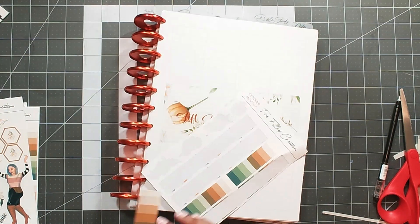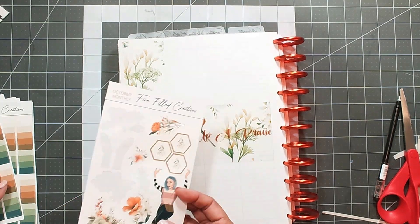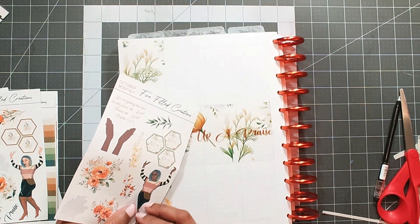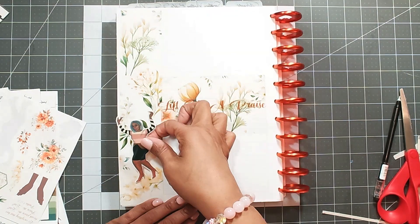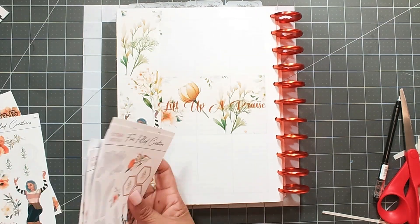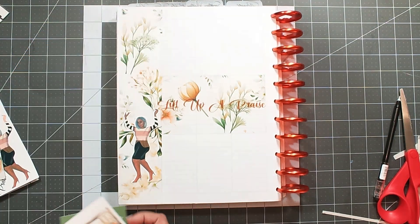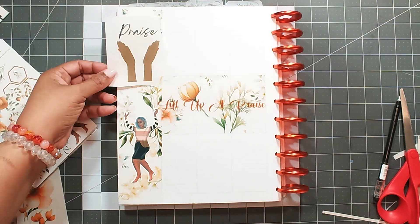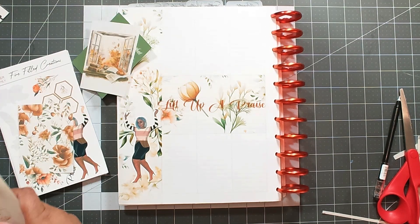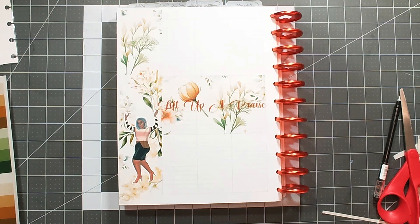I go to the sticker sheets — which are included in the box subscription — and I wanted to use the stripes, but I was like, no, it may be a bit much. I decide I want to put the lady sticker down, but I still wanted to put something on the top and bottom because there was still a little too much white for me. I put her down, then go back to the printables and decide to go with the stripe.